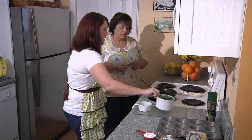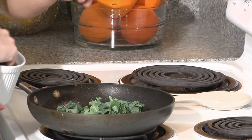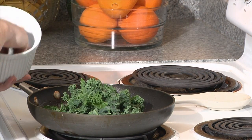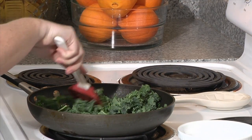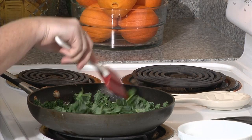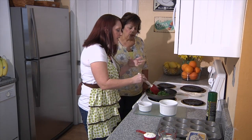We're going to add all of the kale into the pan. Even though it looks like a lot, put the whole thing in because it's going to soften up. We don't want it to get crispy — we just want it to get soft. It looks so pretty; it gets really nice and vibrant green.